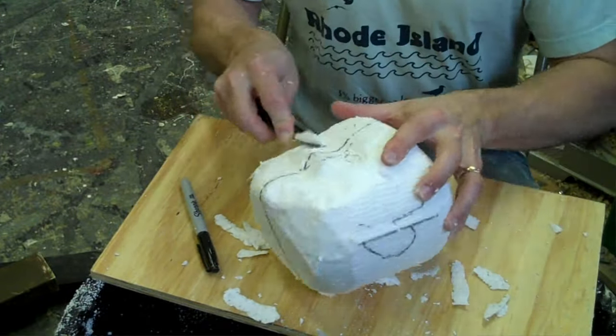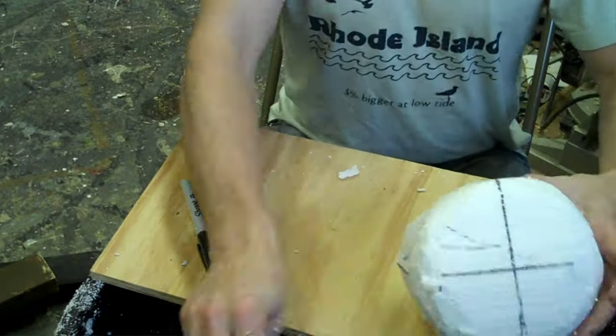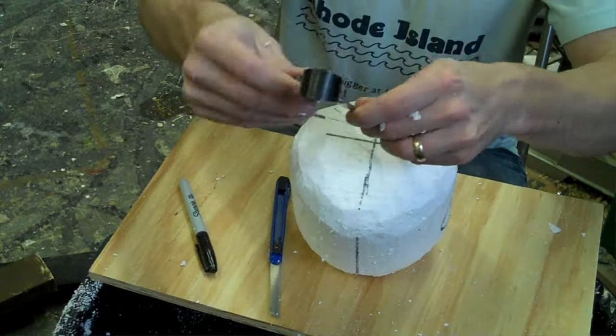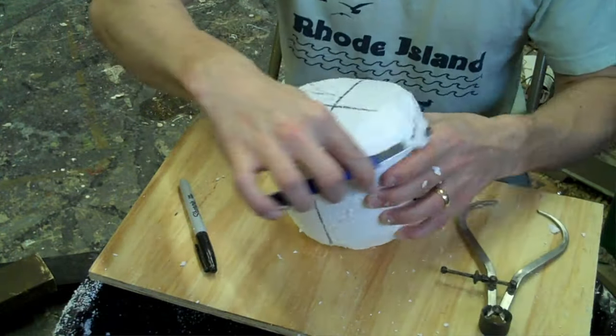Calipers are a useful tool for checking the measurements of your sculpture. If it is a symmetrical piece you can check if both sides are equal. You can also use it to check your sculpture against your reference image or piece.